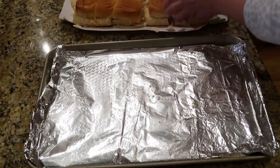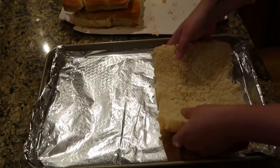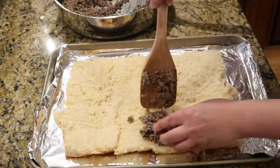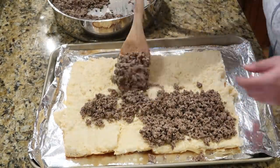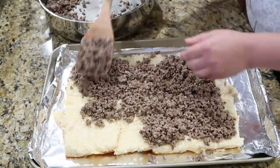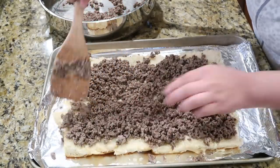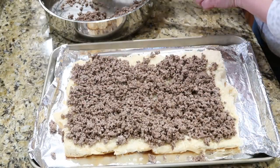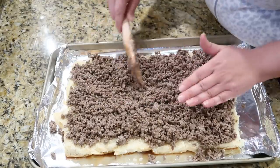Next, bring over the Hawaiian rolls — I already sliced these in half — and get the bottoms transferred to a baking sheet. Bring over that ground beef and start piling it on. You could serve these with all the regular cheeseburger fixings like lettuce and tomato and let everyone top theirs however they want, but I think they're good just like this.